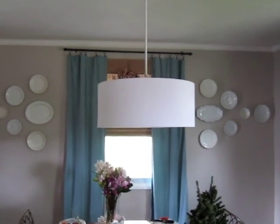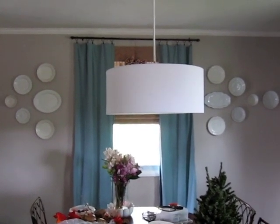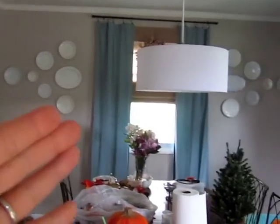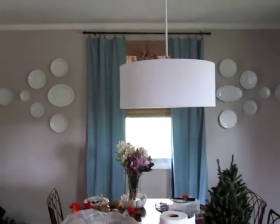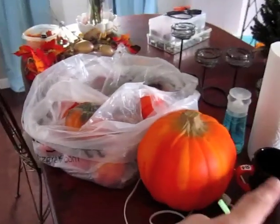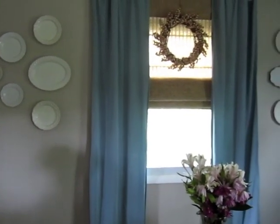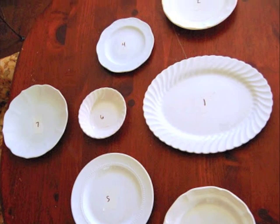I decided I wanted to do plates — specifically circular or oval plates. You can do square plates, I've seen that before, but because our room is just so square with the window and the walls and everything, I thought circles would be a little better and more unique. So I took all my plates and traced them onto pieces of paper, then laid them out on the table to get a design and pattern that I liked.